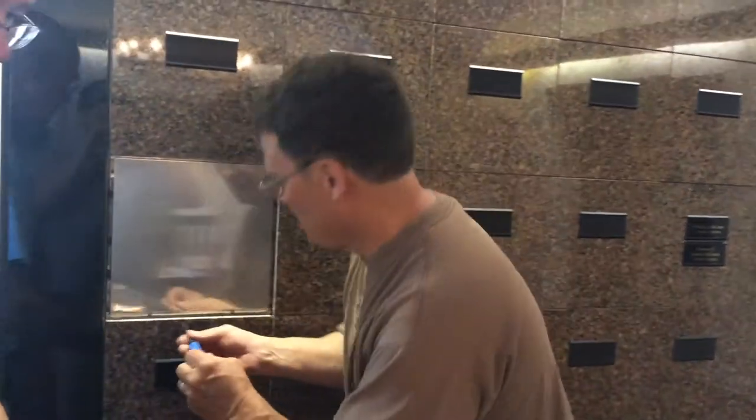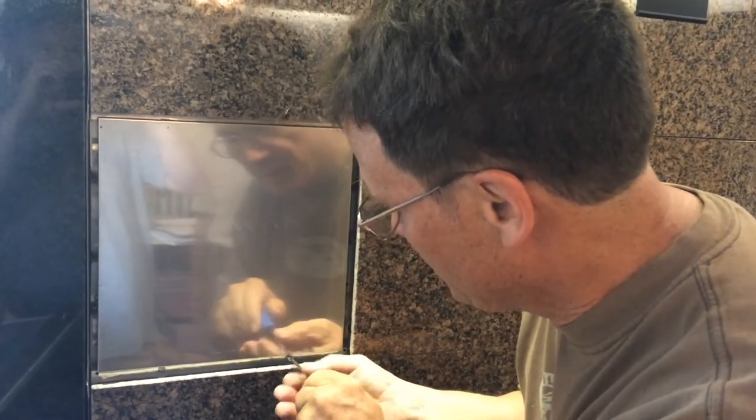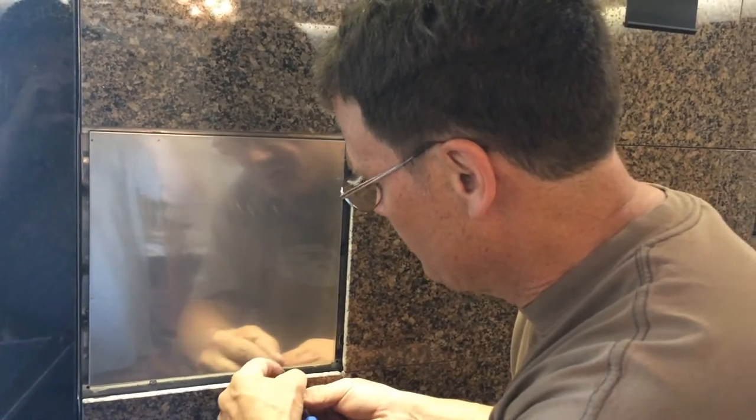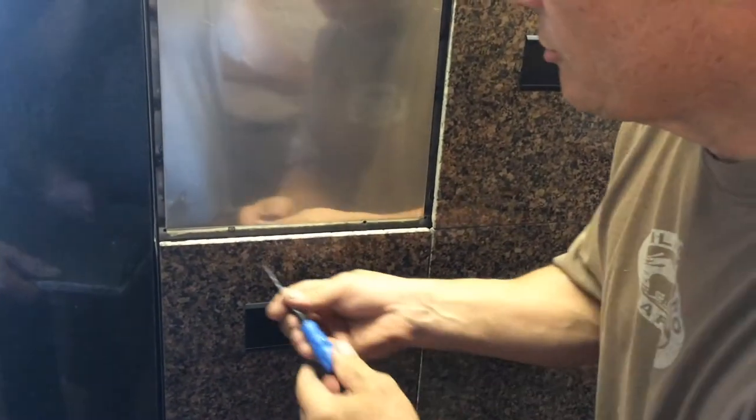As a last step, you need to get a torque screwdriver and undo the screws here. You need to be careful to make sure you don't drop them into the crypt.